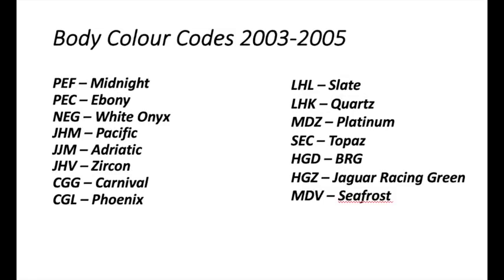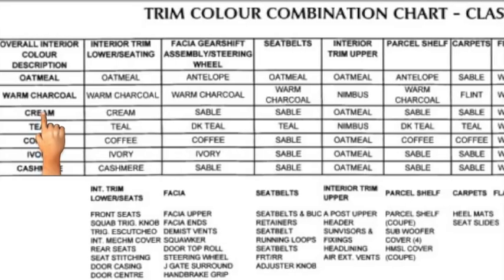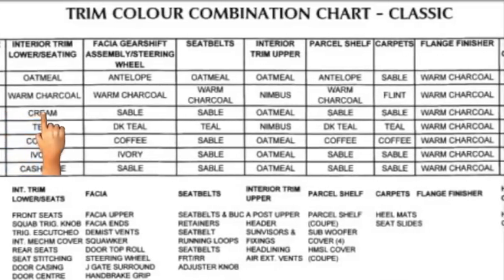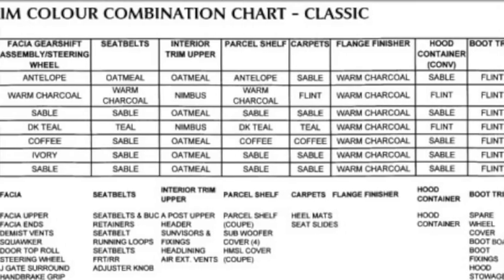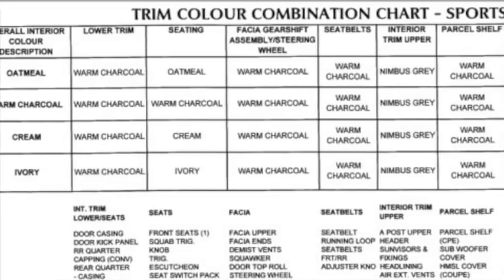The body color codes now shown are for 2000–2003 cars, and on screen now are the 2003–2005 cars. The other code, NDR on mine, is the trim code — and for my 1997–99 car it says cream. Once you've got that, you can pull up a trim color combination chart from the internet — there are plenty out there — and that will tell you the color of everything in your car based on that overall statement of cream. This is the classic chart which suits my car, and if you have a sport model then that chart is the one you need.